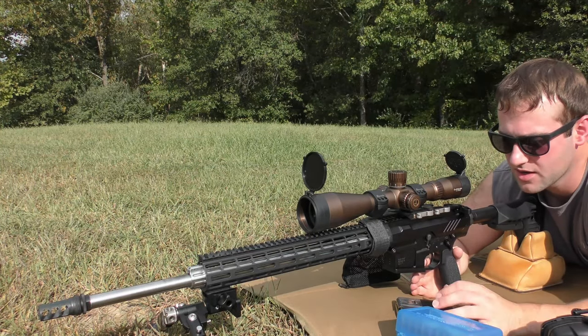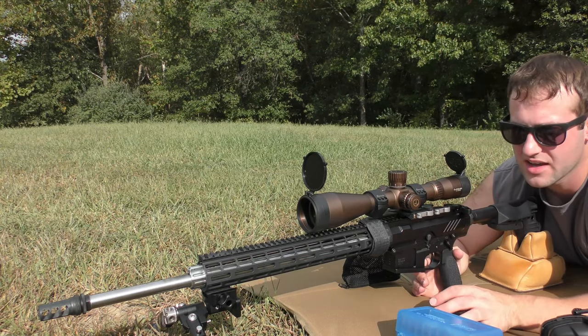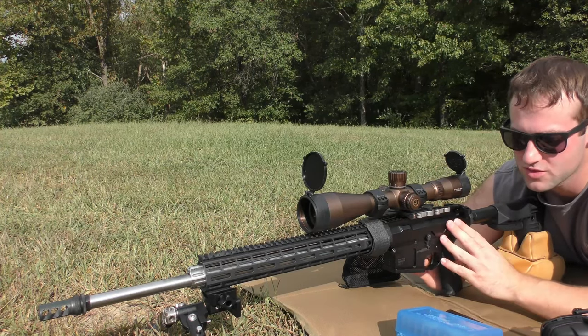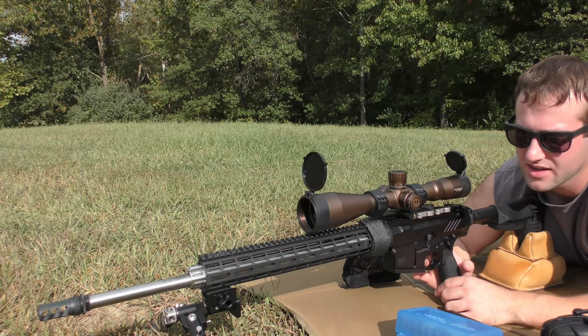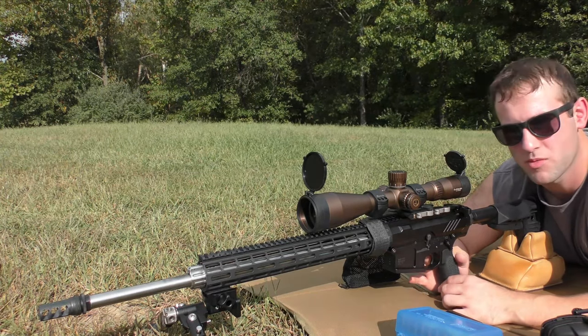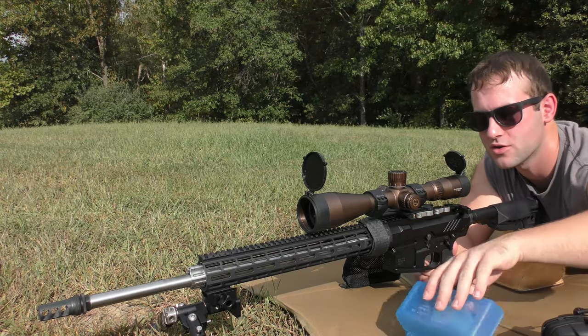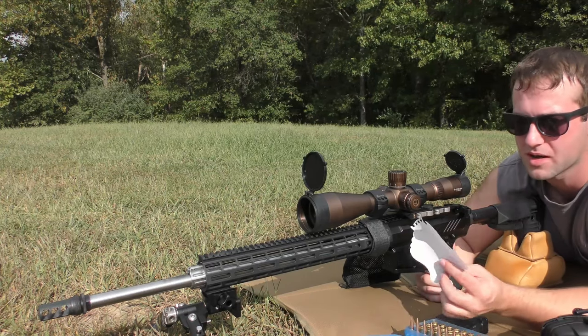This gun is an AR-10 chambered in 6.5 Creedmoor. It is not a factory rifle — I put it together myself. It's got a Grey Ghost receiver set, Arrow Precision bolt carrier group, Arrow handguard, and an Odinworks 6.5 Creedmoor barrel in the DMR profile with a 22-inch tube. Shooting some hand loads — we're going to shoot two different 10-round groups here, which should make a couple people happy.